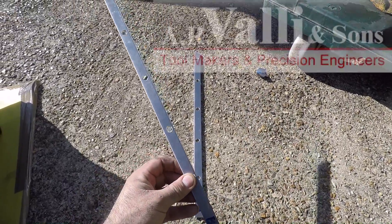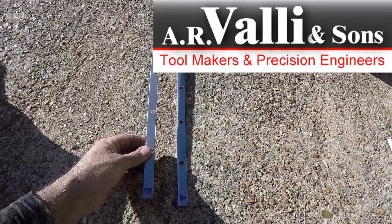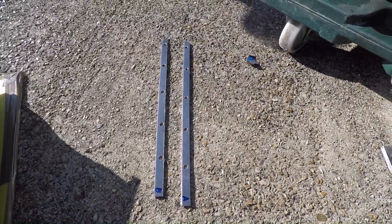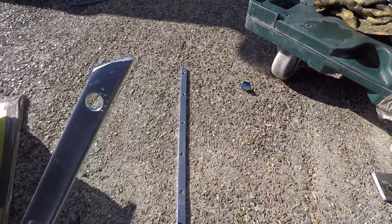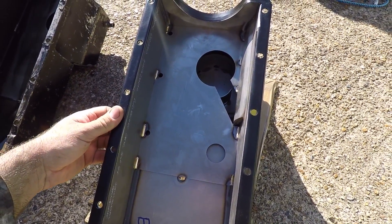I had these spreader plates made up by Carlo Varley at AR Varley & Sons Precision Engineers, based in Uxbridge. If you need anything done that requires a little bit of accuracy, definitely get in touch with Carlo - I'll leave his contact details in the description. The cut on one end is a bit rough because I did that bit myself; Carlo was really busy this week and I was lucky he was even able to fit me in. I was going to try a different brand of sump because I was having such a nightmare with the old Neil Dunn one, but with the return lip on the new sump and the spreader plates, I'm quite confident that this won't leak oil like the old one did.